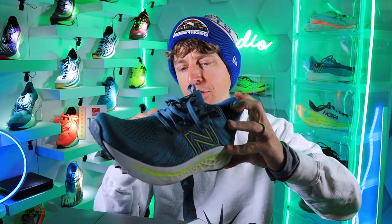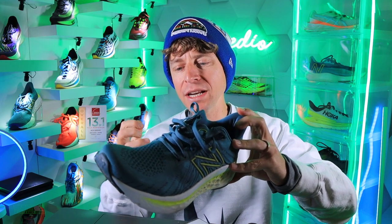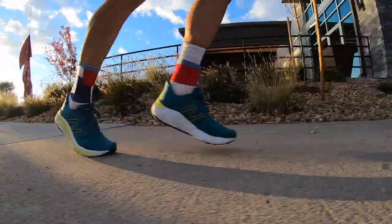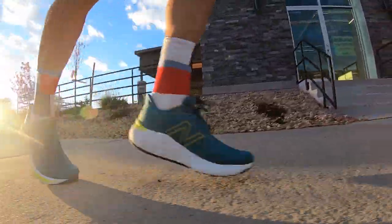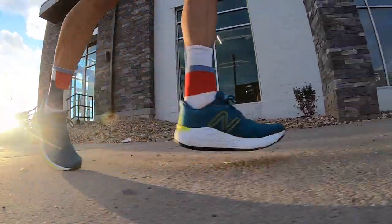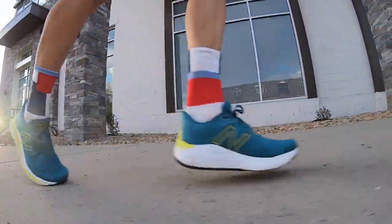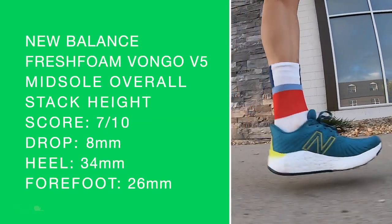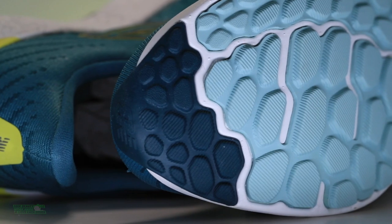Good work there, New Balance, on really thinking through the pellets and how to create a stability shoe without a post. There's no medial post, so it doesn't feel over-rigid through the foot strike. Sometimes you get a post there on the medial side and it's just almost too much, at least for my liking. Ride and energy return — overall score in the sevens.